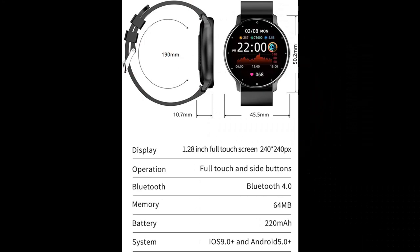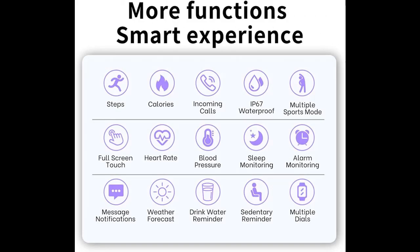Comprehensive Health Monitoring: Rival's Activity Trackers and Smartwatches ensure your wellbeing with automatic and on-tap heart rate monitoring. Keep track of vital parameters such as heart rate, blood pressure, and SpO2 effortlessly using the DeFit app, available on the Apple Store and Google Play.